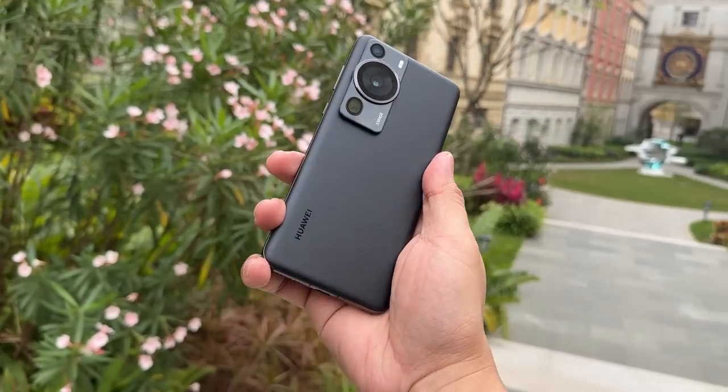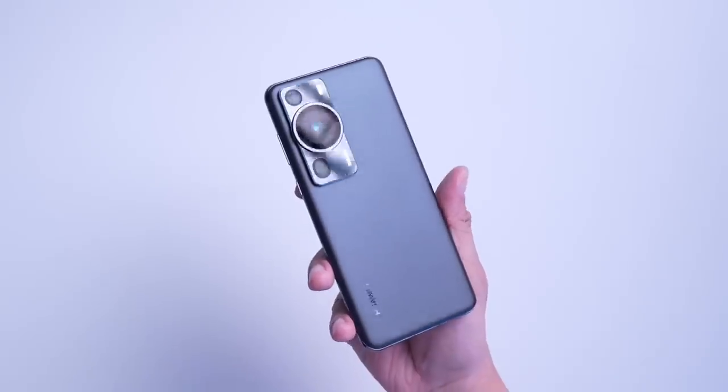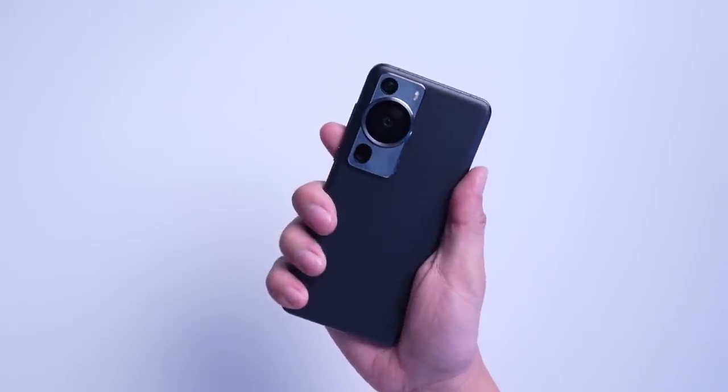With just one tap, you can zoom in and take stunning sharp and clear photos, as you may have seen in my previous videos. I'm just impressed with the Huawei P60 Pro and its incredible camera features. It is clear that a lot of thought and innovation has gone into this device.